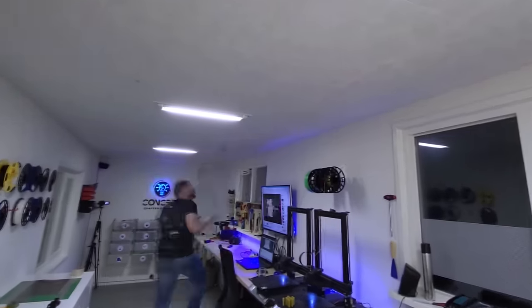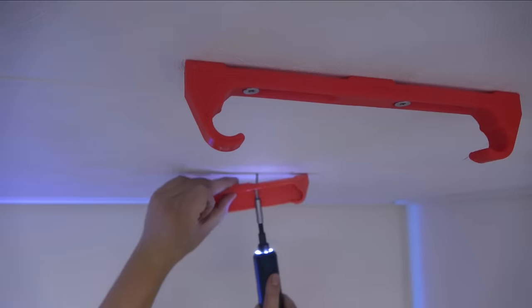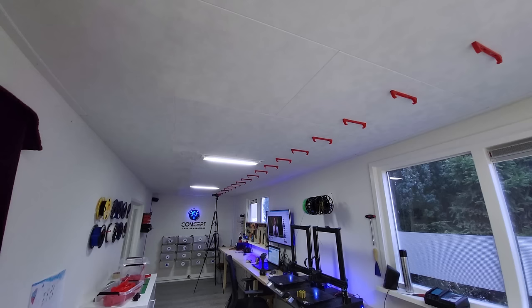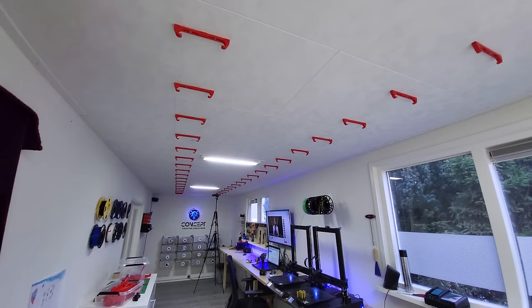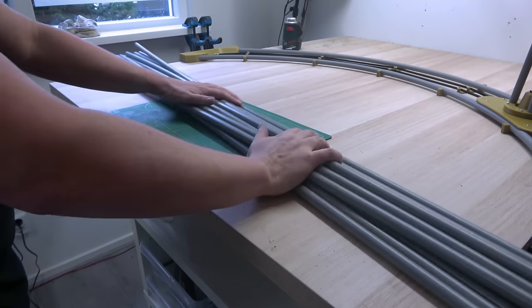After first marking and then drilling all the holes, I mounted the first row of brackets. And to save some time, let's duplicate this row to the other side. With all brackets in place for the first axis, it's time to add the rail.